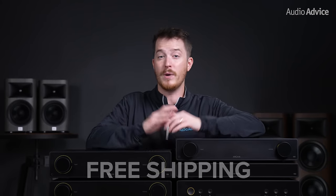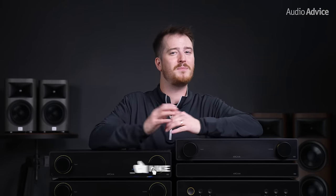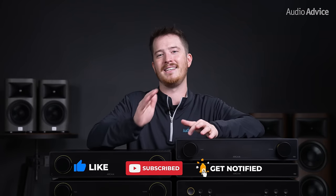If you have more questions about the Arcam Radia series or any other audio or video gear, please reach out to our team of experts or stop by one of our award-winning showrooms and we'd be happy to help you out. And if you'd like to support us, consider ordering your Arcam units or any other home theater audio or video gear from AudioAdvice.com where we promise free shipping, lifetime support, and a price guarantee. If you've liked this video, please give it a thumbs up, hit the subscribe button, and turn on the notifications so you don't miss out on any of our latest content. Thanks for watching and we'll see you next time!